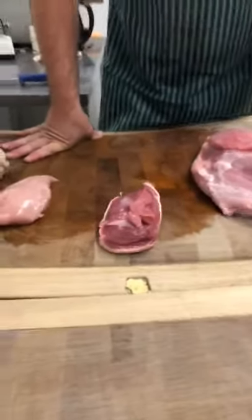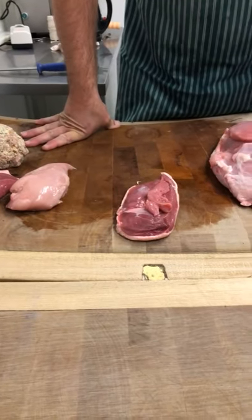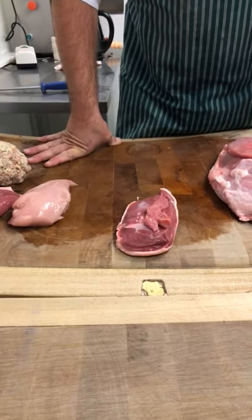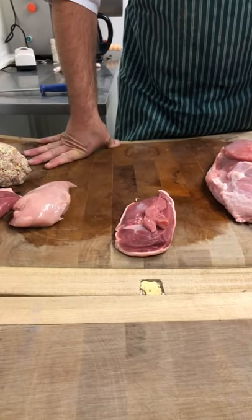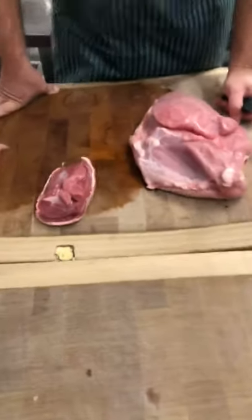Today we're going to be showing you how we prepare a medium three bird roast for your Christmas dinner. This will feed 10 to 12 people — yeah, minimum, probably a bit more.